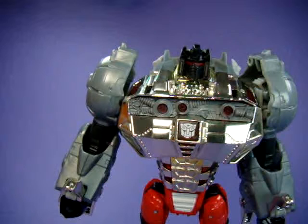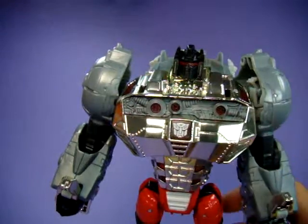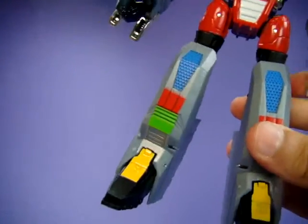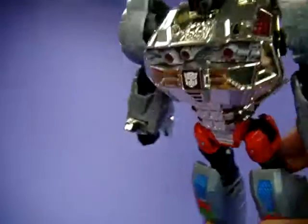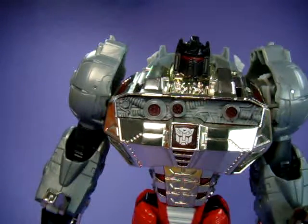Grimlock is the Transformers Fall of Cybertron mold that came out two years ago in a G1 repaint, with chrome on his chest, blue, red, and yellow details, and the more classic look basically. The head sculpt has not been changed - I would have liked to have seen that, but unfortunately it didn't happen.